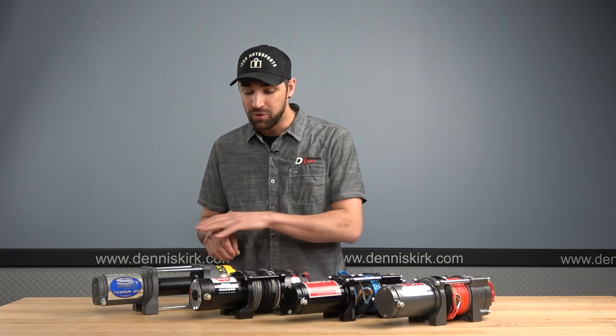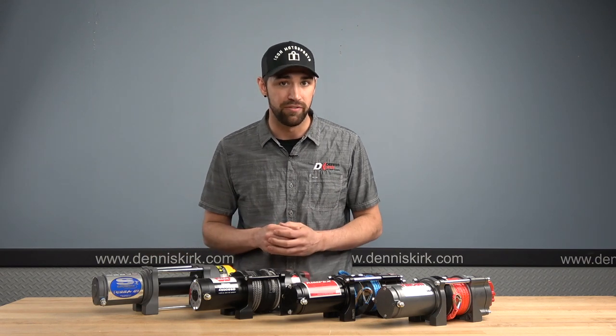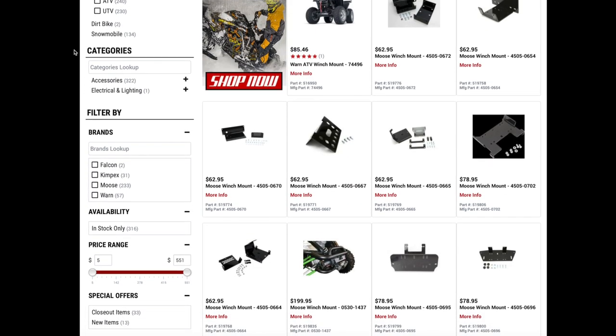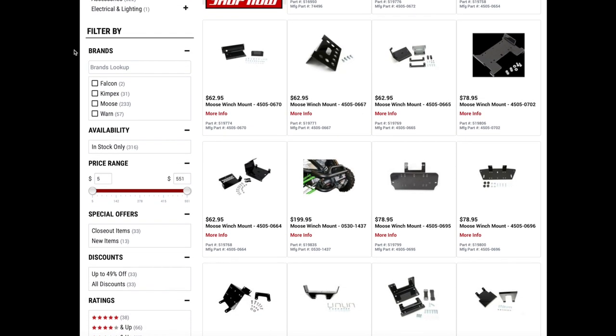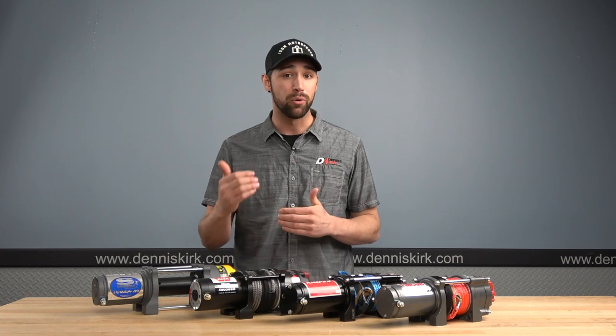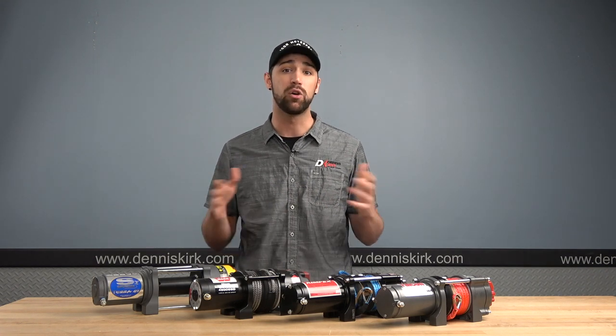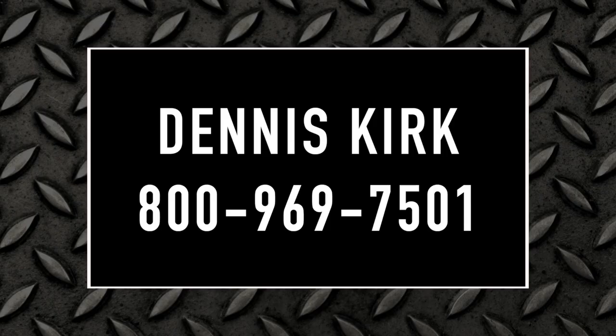One other thing to mention is the mounts. These winches do not come with specific mounts for your vehicle, but Dennis Kirk has a plethora of mounts on our webpage — the link is listed in the description box below. Just go to our website and make sure you order the correct mount for your winch and your vehicle. And if you have any questions, just give our tech guys a call at 800-969-7501.